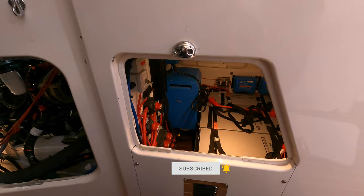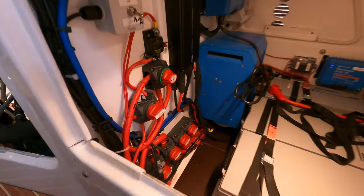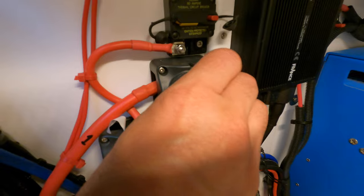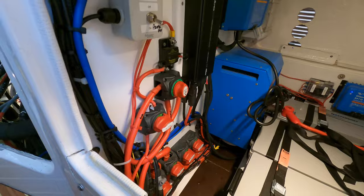It's easier to get it out that way. Before we start working on the engine we should always isolate it so there's no risk that someone accidentally starts it while you've got your fingers in there. On the Falcon all the isolators are in front of the engine under the companionway steps. You can see there's the engine one which you turn to the off position — it's isolated and no one can start the engine anymore.